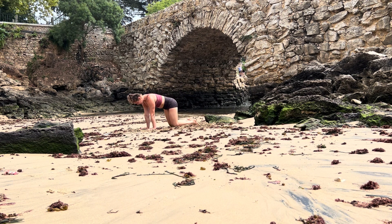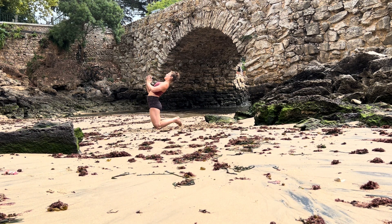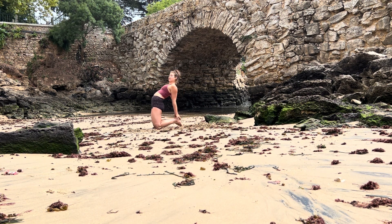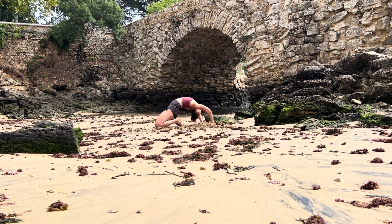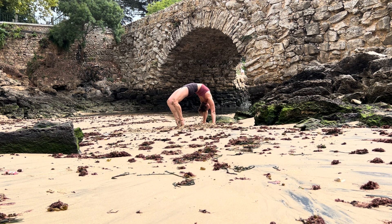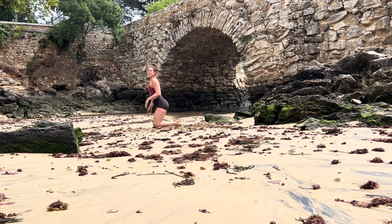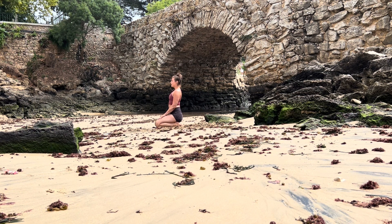Lower your knees onto the ground into camel prep, come up onto your shins. Bring your hands to your heart center, inhale — lengthening the whole front side — and as you exhale lifting your chest towards the sky, head and neck follow the movement. Maybe you stay, maybe you release your hands towards your ankles while keeping your hips above your knees. Option two, option three — maybe you're transitioning into your full back bend, placing your hands onto the ground, engaging your legs, then coming up reversing the movement. Untuck your toes, bring your hips to your heels, pause here — always reconnecting: how does my spine feel, how is my lower back, how is my breath.